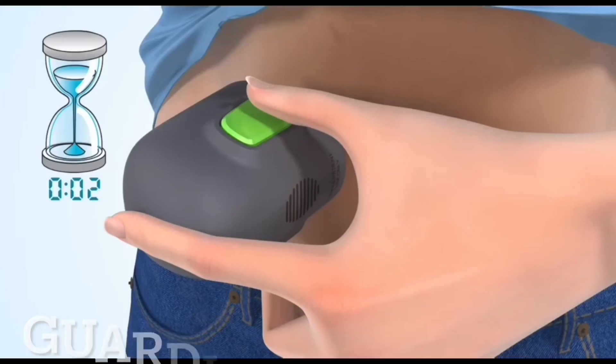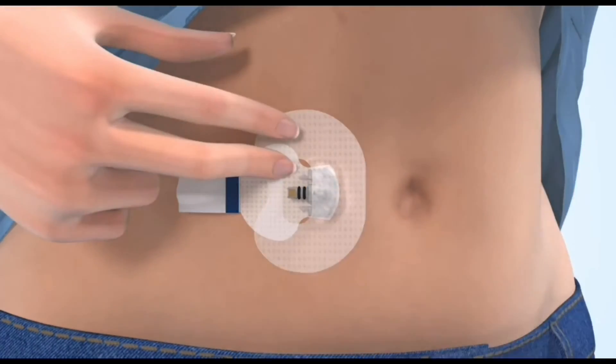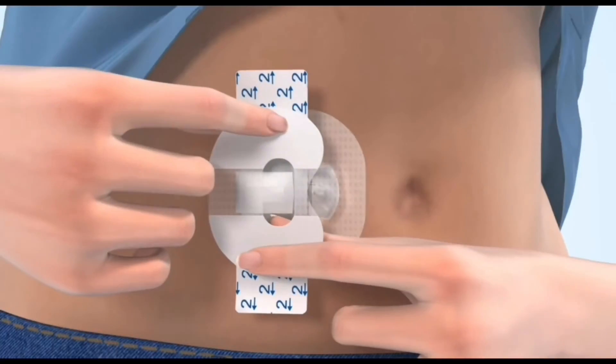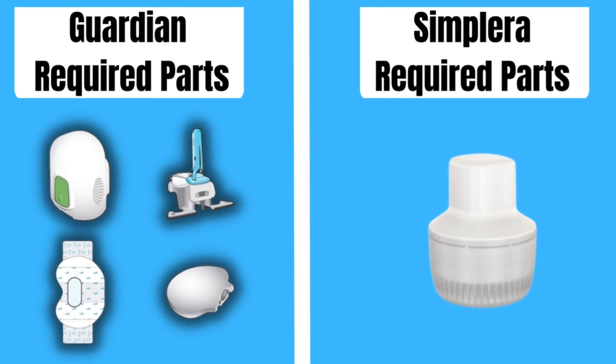The first reason is it simplifies the process of putting on the CGM. No longer do you have to apply the sensor first, tape that down, insert the transmitter, then apply tape over that area. This whole complicated process is very much simplified with this new CGM. All you do is open one small applicator, press it onto your arm, and you're done — a lot less steps, less parts, and less waste.